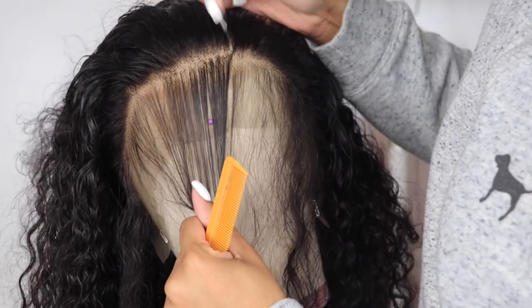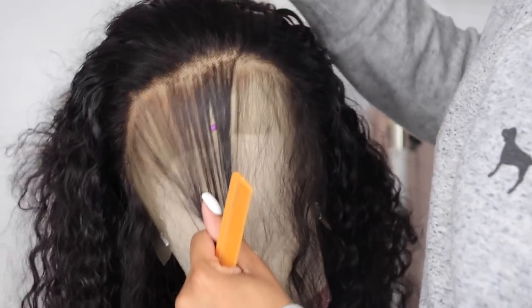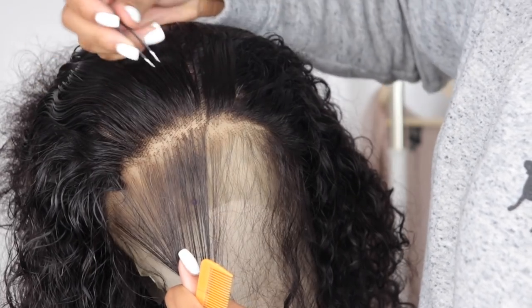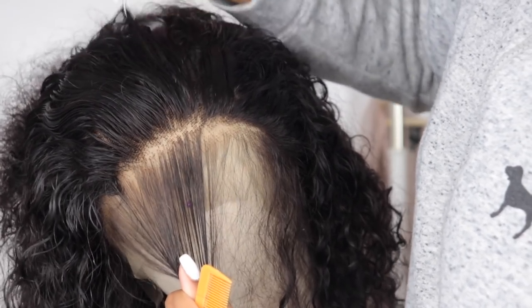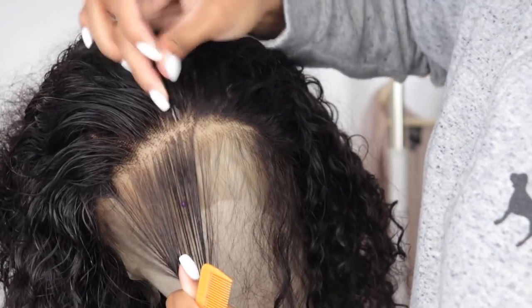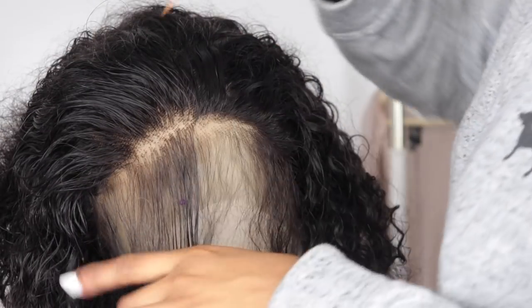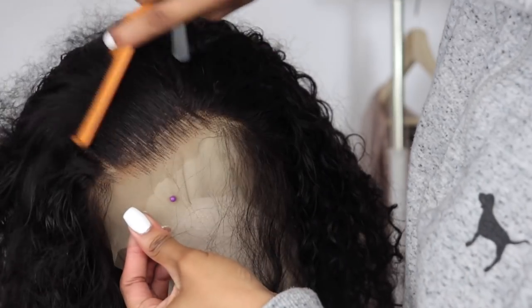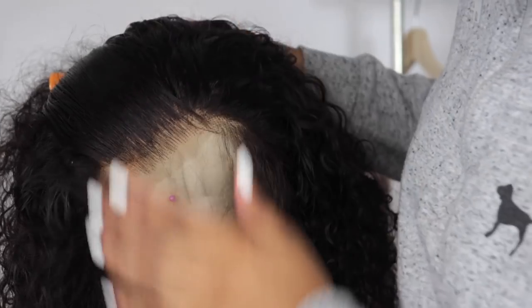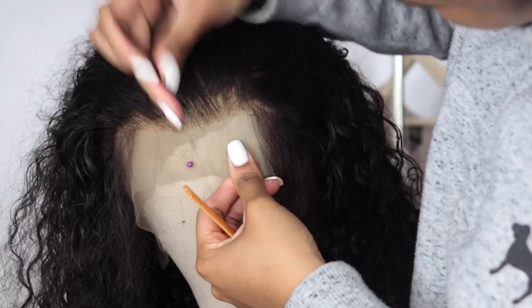Using that comb is key because once you're done plucking and you comb out the hair, it will look more seamless and you can tell how it's going. Then I like to pluck maybe two inches from the actual root of the hair so it takes out any weight in between, because not all of the weight is at the hairline. As you guys can see, it looks super natural and that is exactly what we're going for.